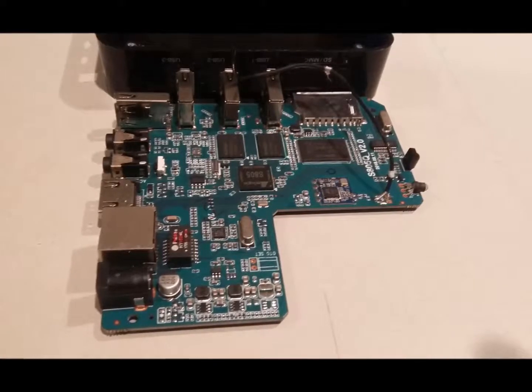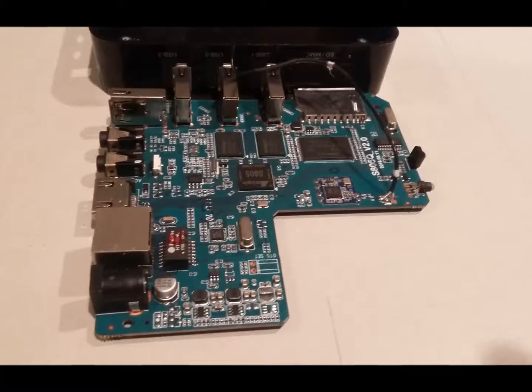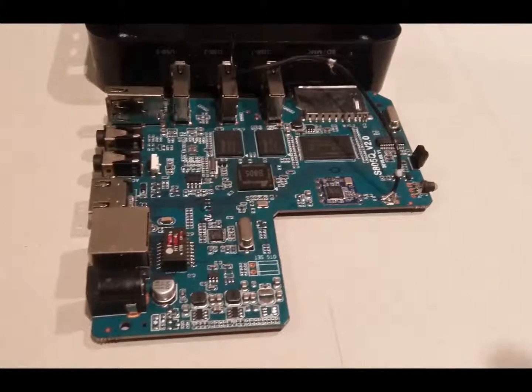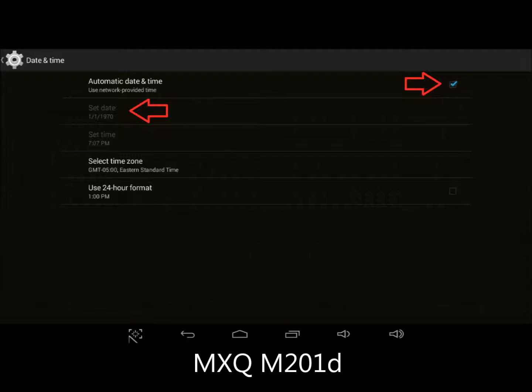M-Boxes don't have clock batteries. There's not even a battery holder on the printed circuit board. You'd think that the time would be maintained so long as you kept the AC adapter plugged in. But it's not. Just seconds after power-off, the M-Box clock reverts to a date fixed in firmware.